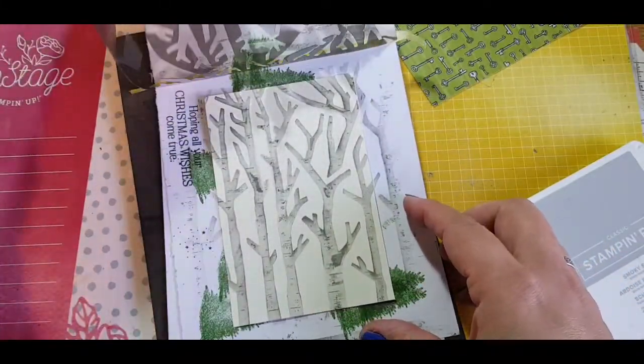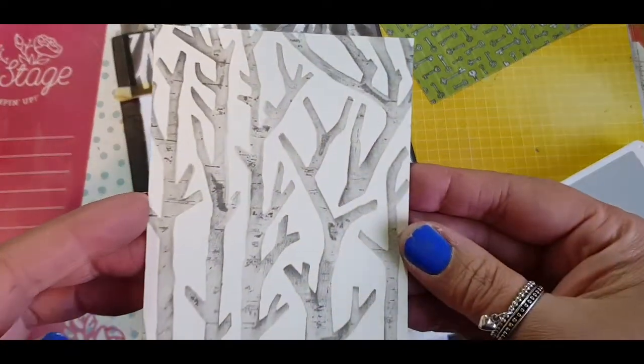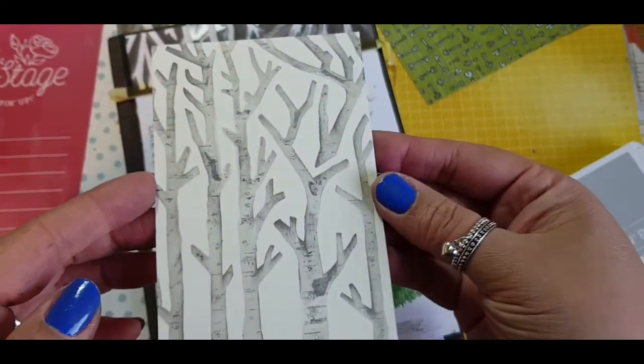And for the great reveal — yes it worked! I'm so excited! I really like the effect of how this came out; to me it does look like birch trees.